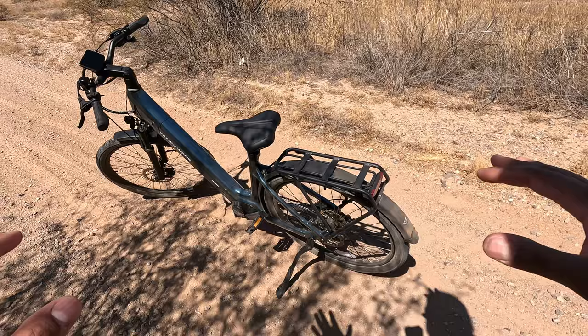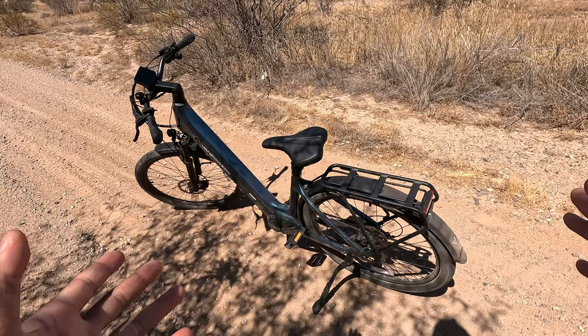This is the Van Powers Urban Glide Ultra in Large Gunmetal Blue. I have no complaints. If you guys have any questions, drop them down below and I'll get back to you. Thanks for watching and I'll catch you guys in the next one.